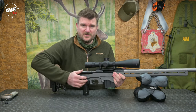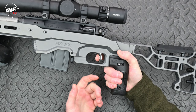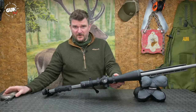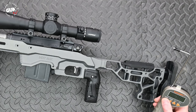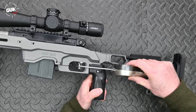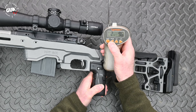Savage use their AccuTrigger system on this rifle. That means you've got the inner safety blade and the outer blade. I personally find these work just like a two-stage trigger, with the inner blade being the first stage and the outer blade the second stage. The trigger is adjustable between one and a half and four pounds, which is 700 to 1800 grams. To give you an idea, this factory rifle was supplied breaking at 1178 grams, which is 2lb 9.6oz.